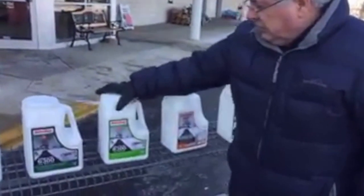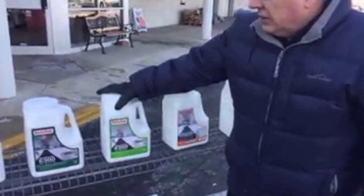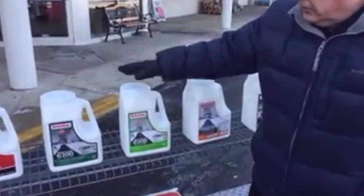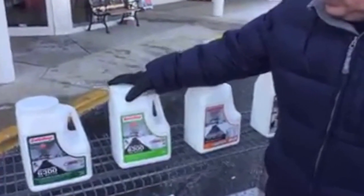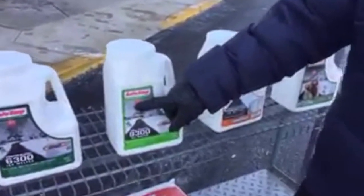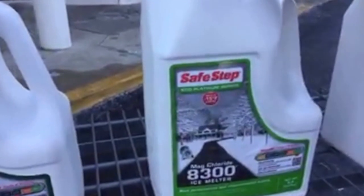Then we go to magnesium chloride products — and that's magnesium plus salt, I said potassium earlier, but it's magnesium chloride. When you go to full magnesium chloride, you can get down to 15 degrees below zero, so you can achieve a slightly colder temperature melt.